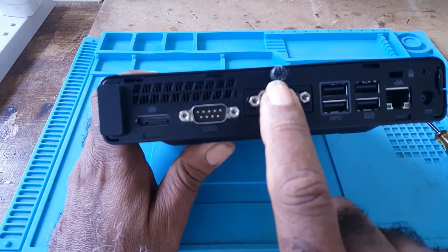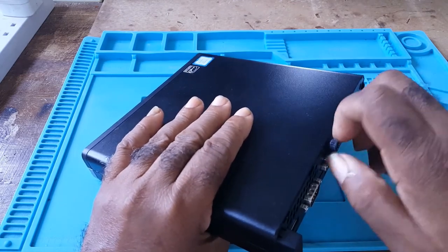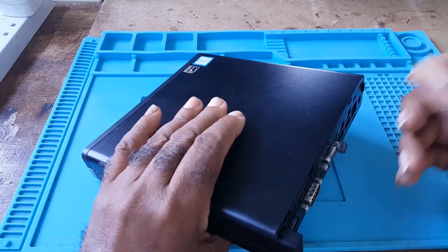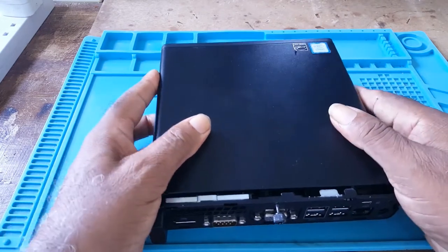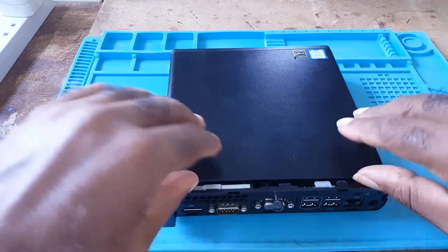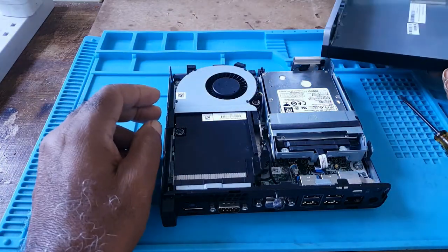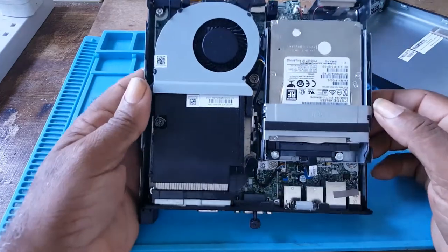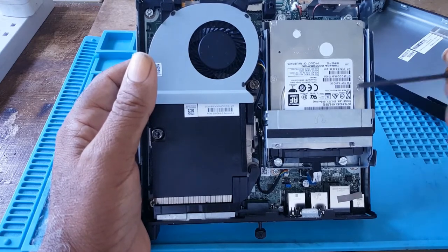To take out the access panel of this ProDesk 400, it has a thumb screw right here. You would turn this thumb screw — it doesn't come all the way out, it stays in so you won't lose it. Then you would push gently; once it moves it won't go all the way, it would just move slightly. Then you would lift.